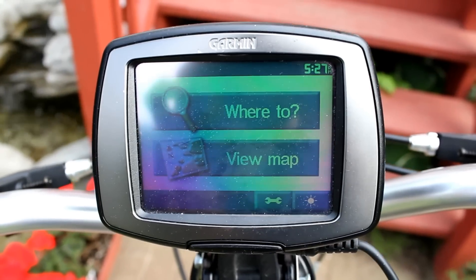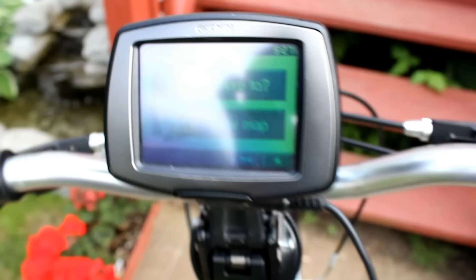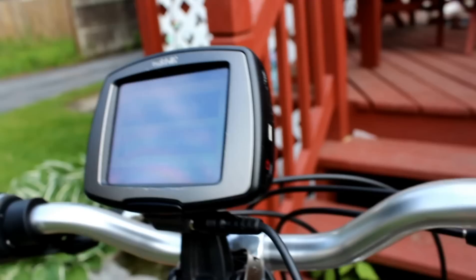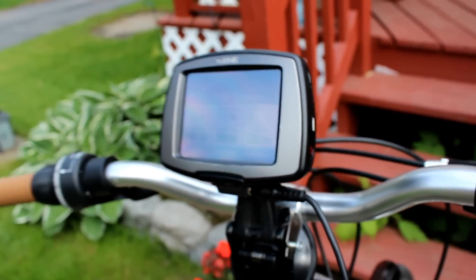Here's my GPS bike mod. I've got a Garmin hooked up to the handlebars. I drilled a few holes in the base station and put some tie wraps through so it's on there nice and secure, as you can see.